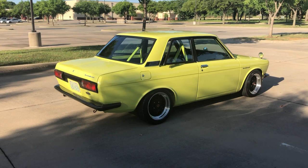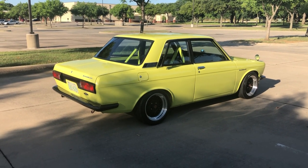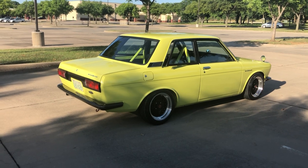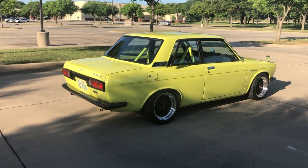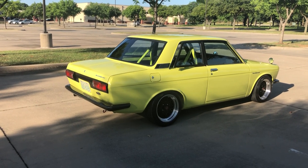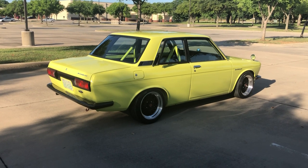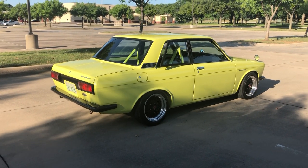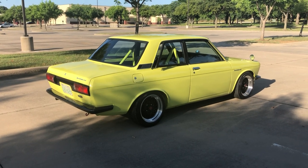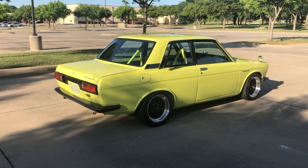Running to the front, it has 280ZX front struts and brakes, which have been cut and dropped the height of the vehicle — they feel really nice. It has a Futofab front sway bar, so the front is nice and tight. Again, everything was media blasted and painted — new bushings, new seals, new hoses, new hardware, pads, rotors — everything in the front and rear ends has been redone.